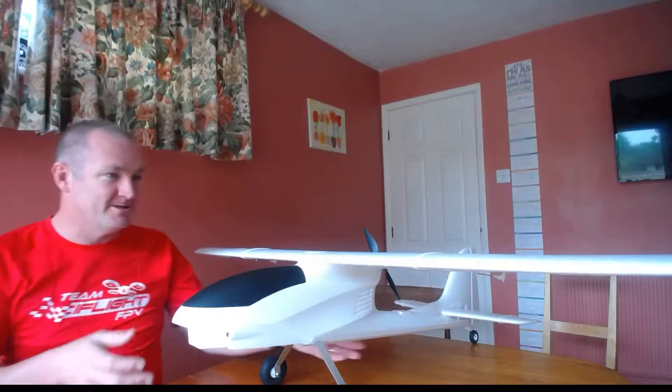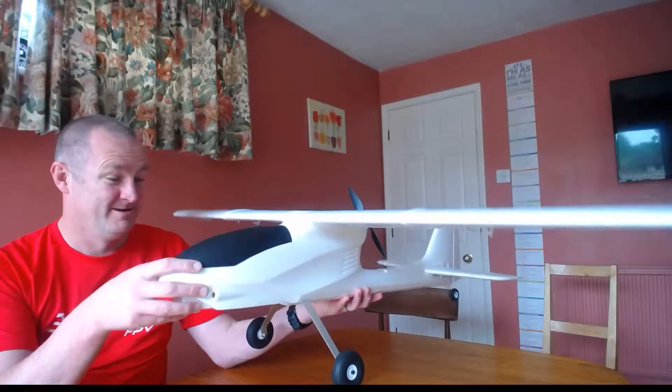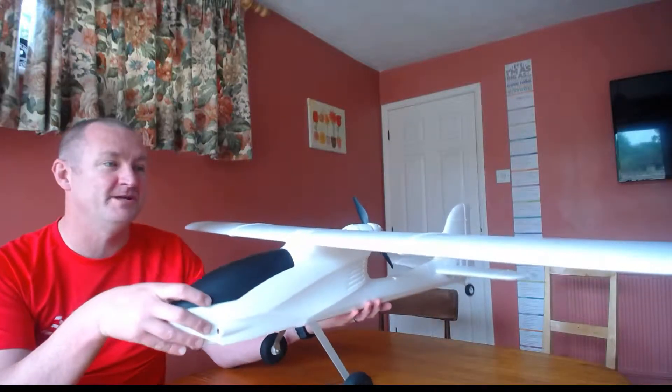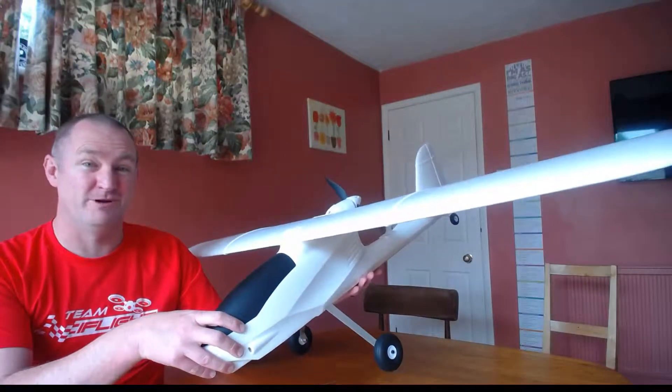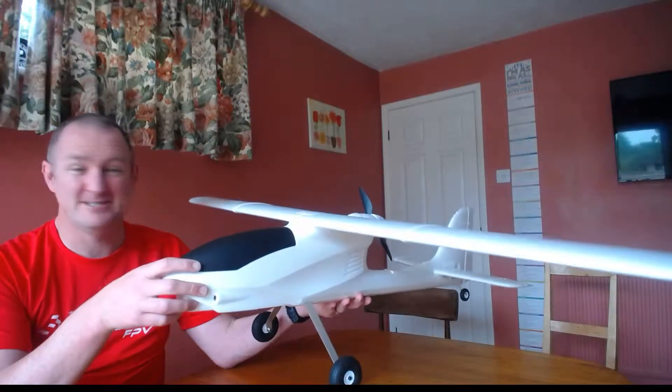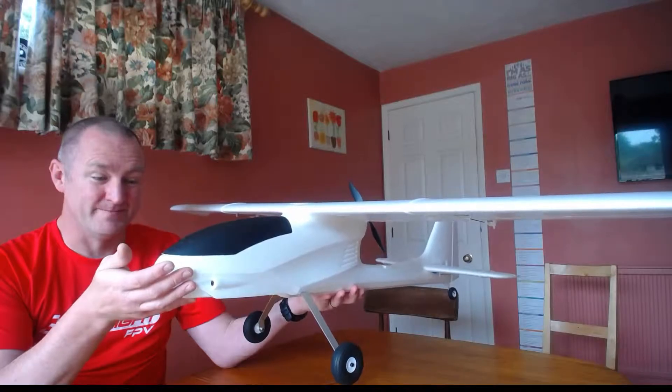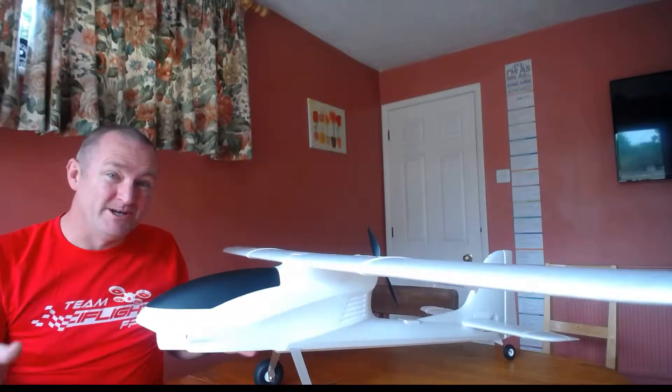This is the end plan. I think it's quite a pretty plane — it potentially has a flight time of around an hour on a 4000 milliamp pack. We're talking 1.3 meters wingspan; it's a very cute little plane.